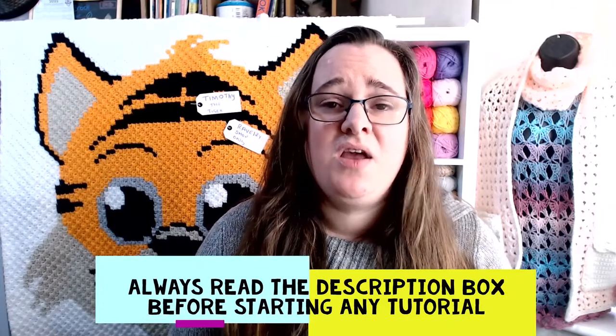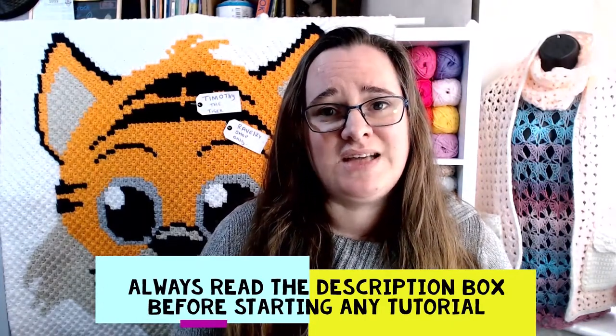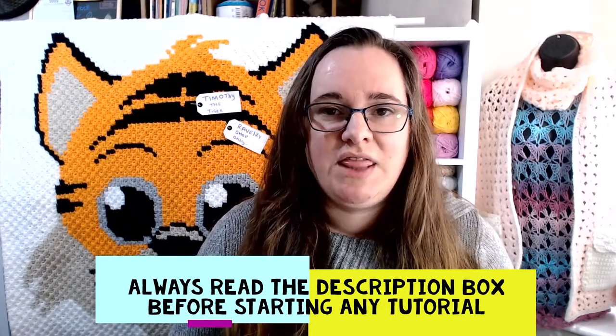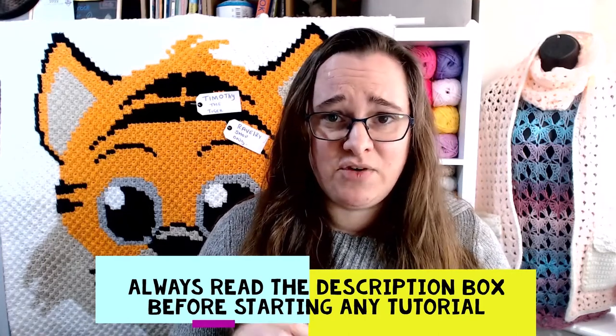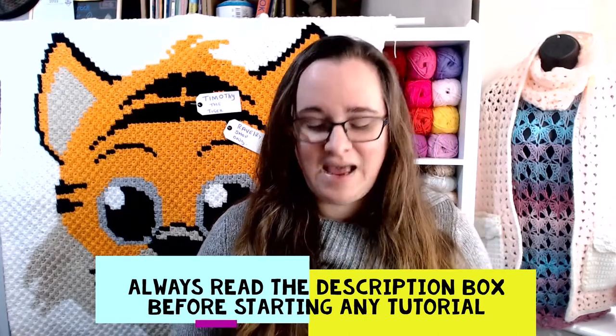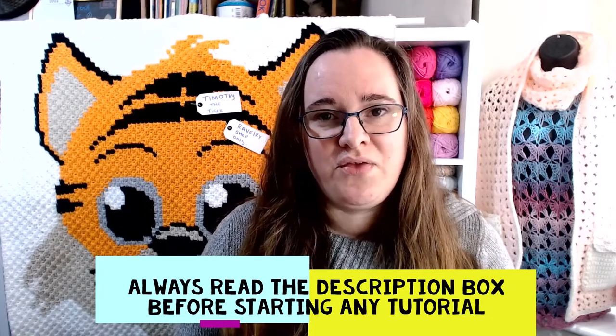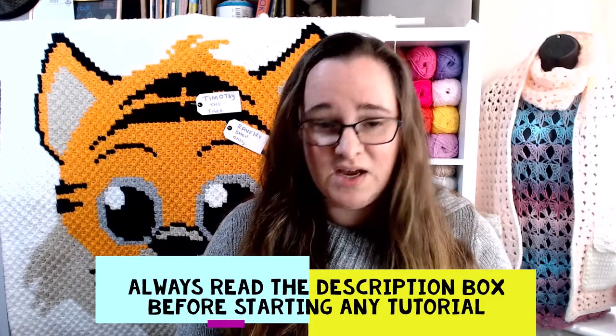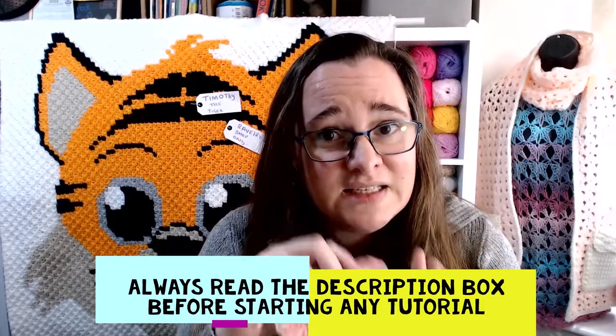Make sure you read the description box, because if there is an issue noticed after it has been uploaded and edited, I will put the issue and a fix in that description box. This has happened on this series with videos 1 through 4. When I started them I thought I only need to do small ones, and then of course we decided to make this into a blanket.